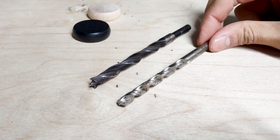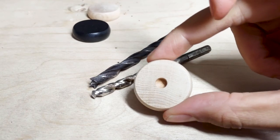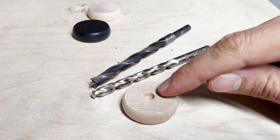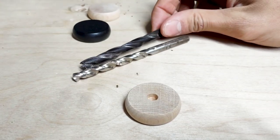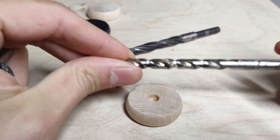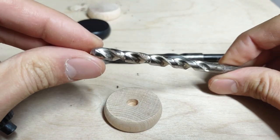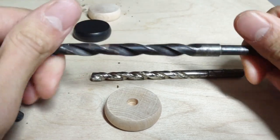Over at the drill press we've got two sized bits we're going to need. The first bit matches the diameter of the craft stick — that little dowel that's going to be our axle — and it makes the hole in the wheel. One thing we want to make sure of is that our drill press is set with some kind of depth stop so that we drill to the same depth each time. The second drill bit drills the hole for the axle to pass through the car body. The first bit is a quarter inch, and the second is a 5/16 inch bit — that extra clearance lets the axle spin freely inside the body.